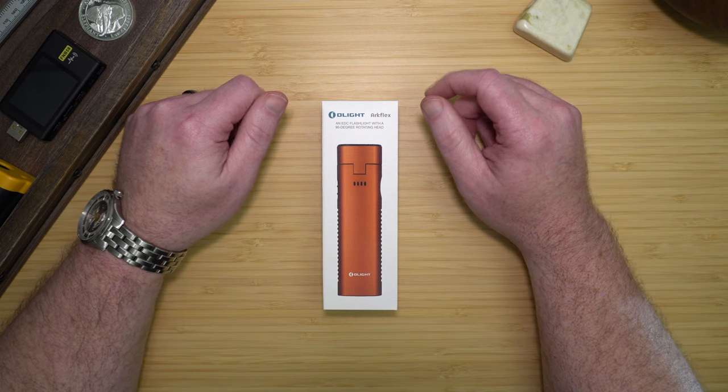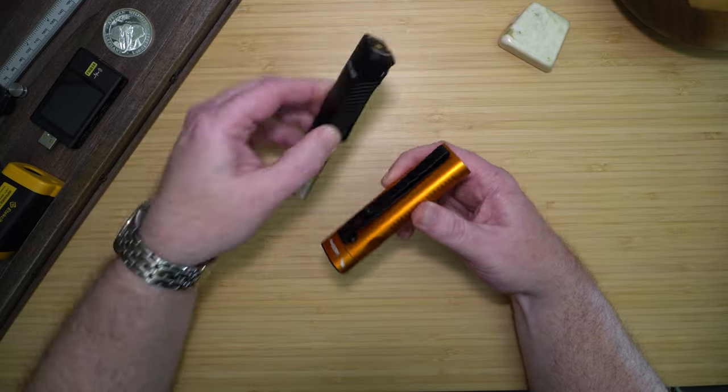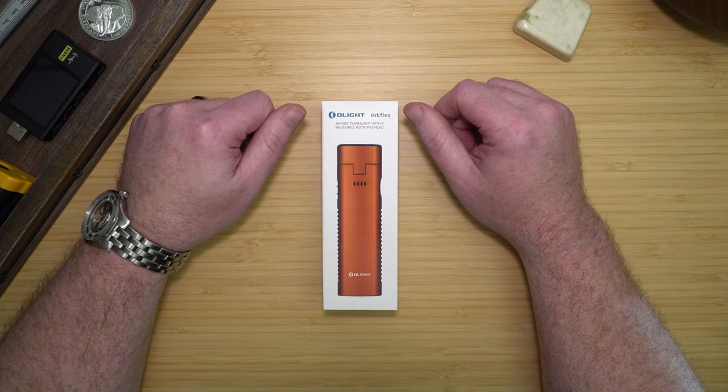Welcome. Today we'll be looking at the Olight ArcFlex, comparing it to its big brother, the Olight ArcFeld Pro, and determining if it's good enough to be in your EDC arsenal.